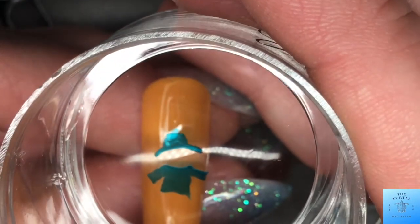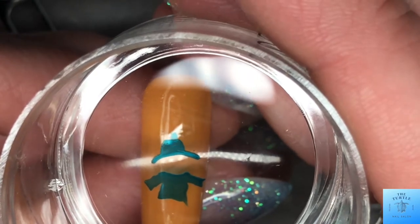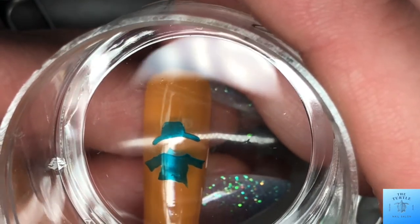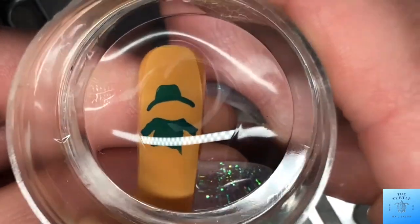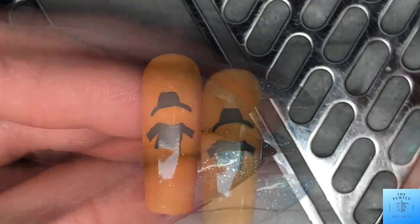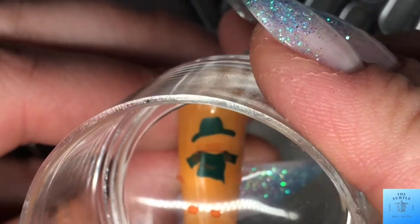On this next one we are building a full scarecrow. I really struggled with this one in regards to picking out the colors to use so they'd be visible on the shellac, and I just had trouble picking up the image — so I just kept trying over and over until I got it.